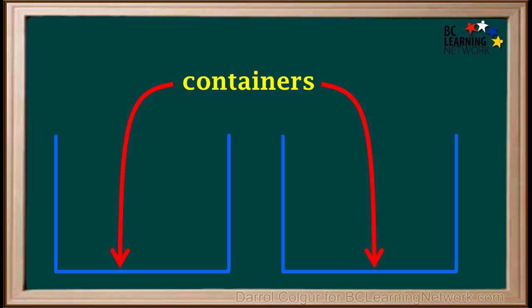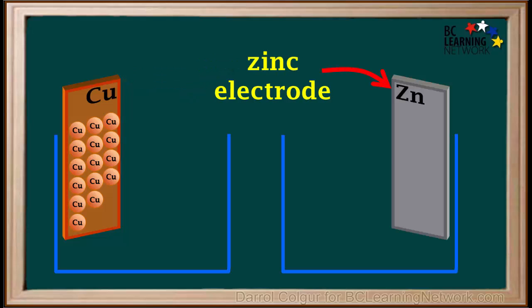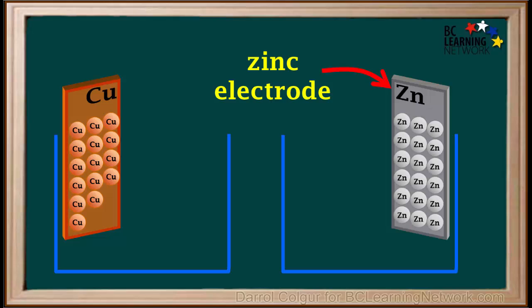We'll start with two empty containers. We'll place a strip of copper metal in one of them — we'll call this the copper electrode. A metal is composed of neutral atoms, and we'll show a few neutral copper atoms on the surface of this electrode. In the other container, we'll place a piece of zinc metal, which we'll call the zinc electrode, and show a few neutral zinc atoms on it.